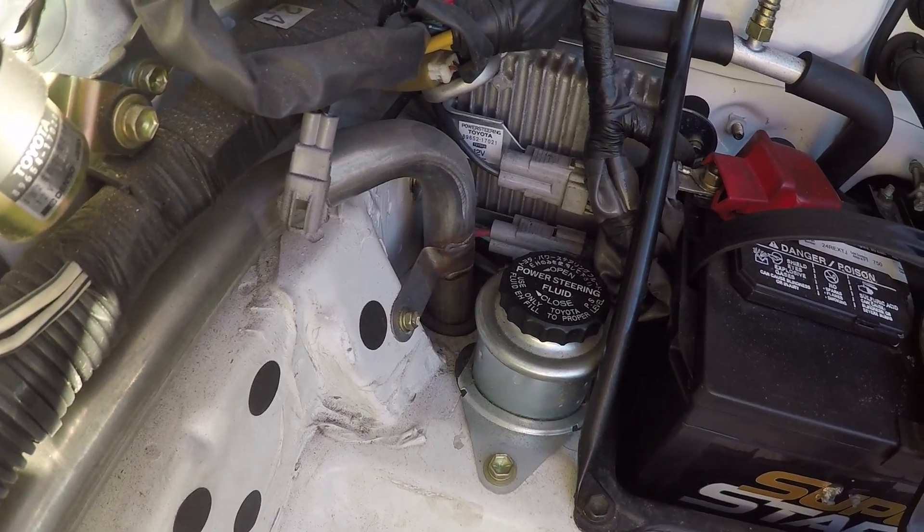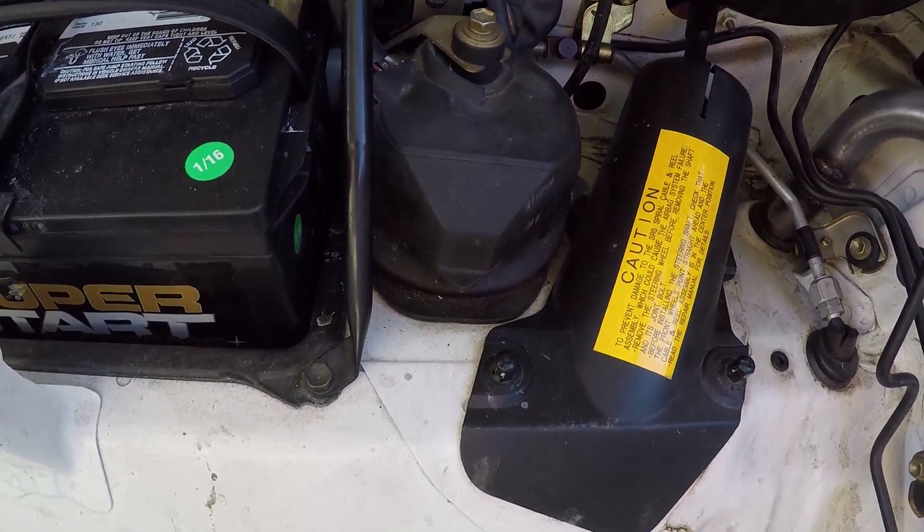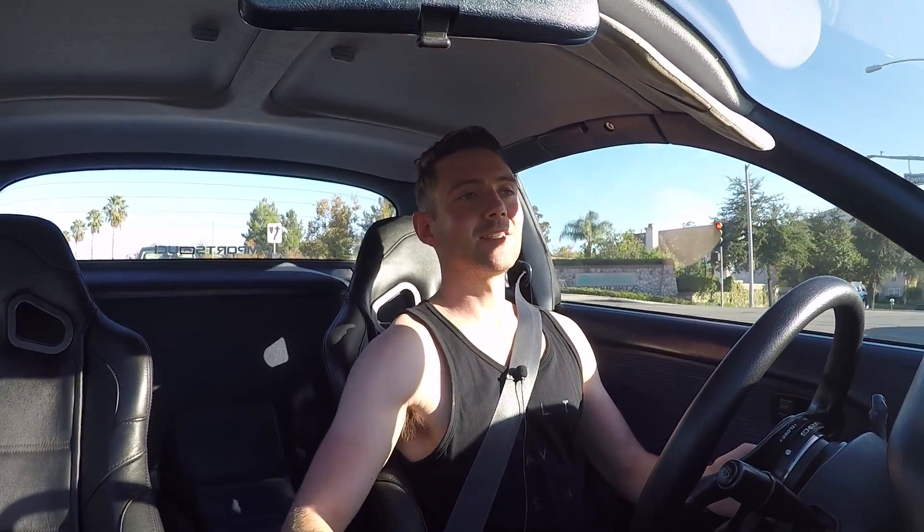The other misconception I want to address is specific to the MR2. Some people say the MR2 has electric power steering, and this is not really the case. The MR2 has a kind of unique system — it is actually a hydraulic power steering system. The difference is that it is not powered by the engine; it is powered by a separate electric motor. However, that electric motor is still powering a hydraulic pump for hydraulic power steering assist. It is not directly linked to the steering column through gears like a true electric power steering system.